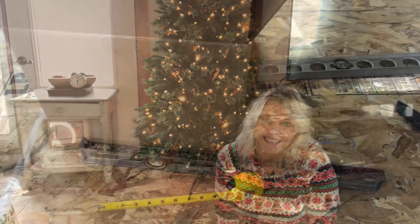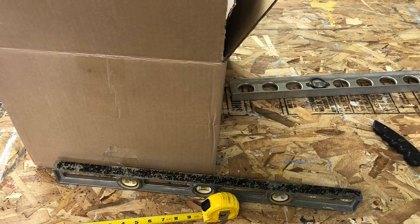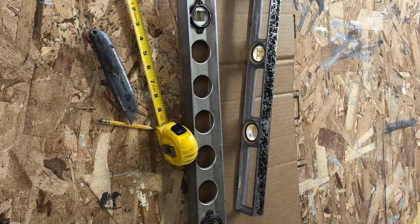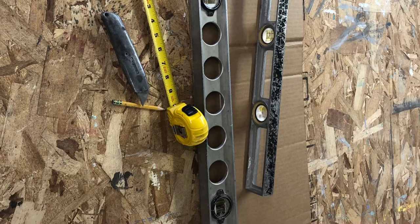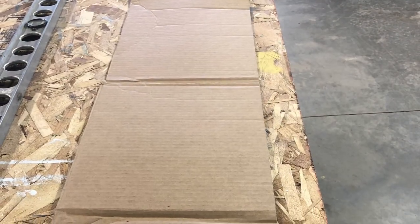Follow along and watch how I did it. My husband did this part but not on film — he just measured the box and cut it down. We split the box and made one long sheet, then flipped it inside out so we didn't have to worry about the tape.